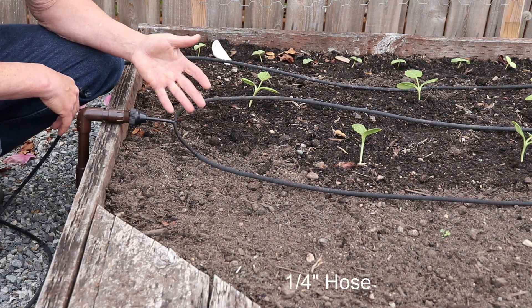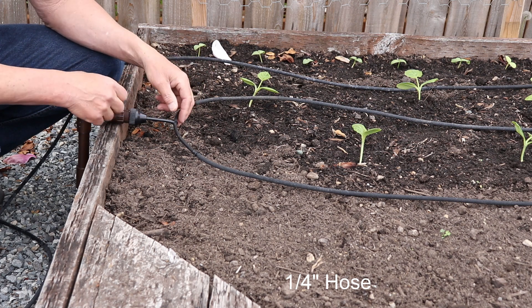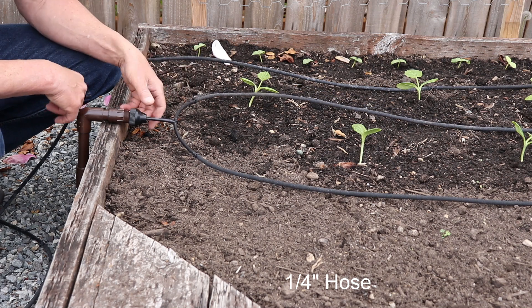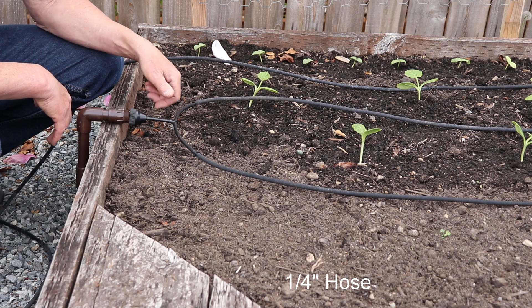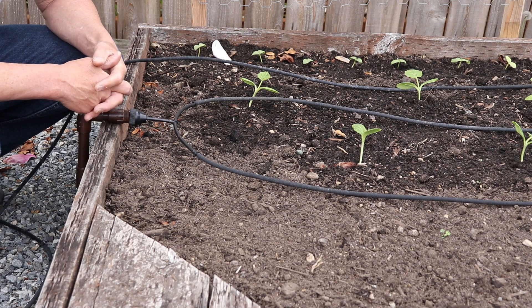Instead of the ½ inch, I discovered that if I used the ⅜ inch, and in particular the ¼ inch hose — which is my preference — then I only need one PVC hose adapter, and I can run the hose around my bed in a way that gets every point that I want.